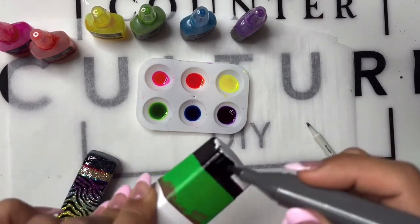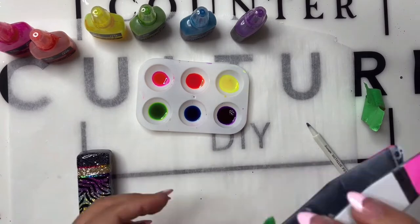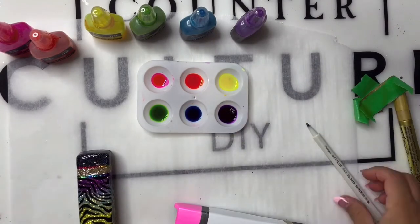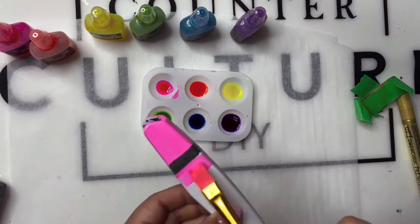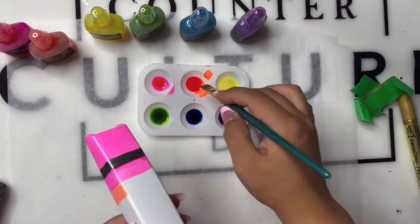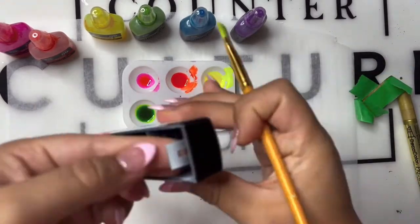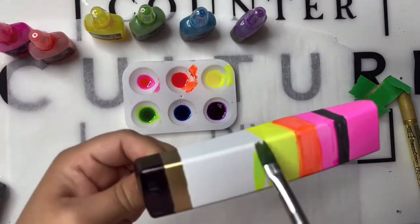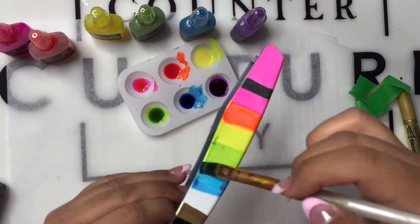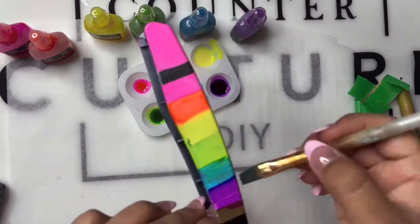When it comes to that middle rainbow ombre part of this pencil stapler, as far as measurement goes: my brush was about a half-inch size, so I kept it that way. I tried to cover each color of Roy G. Biv — well, not red, because I replaced red with pink — with a half-inch sized brush to keep each color about the same width. I used it as a guide. It's okay if the colors kind of run into each other — that'll give it more of a realistic ombre look, and it doesn't have to be perfect.